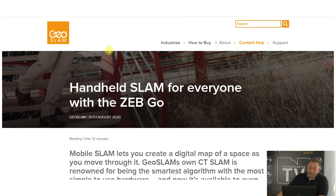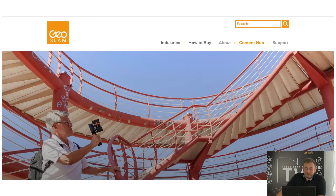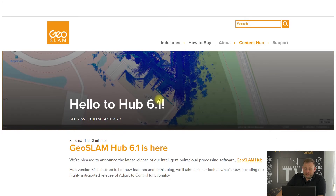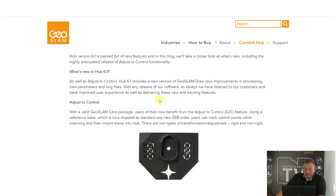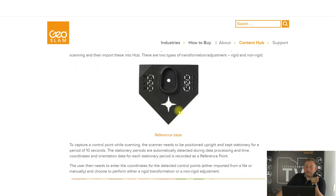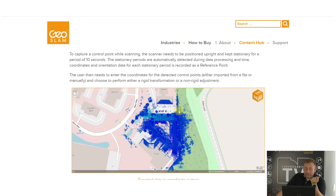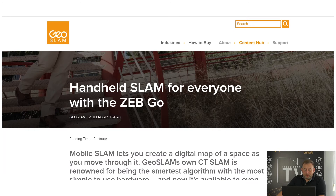The GeoSlam Go is very attractive for people who want to start with SLAM scanning. On the software side, they announced version 6.1, and most importantly they now have adjust-to-control functionality. This means you can put fixed points into the SLAM algorithm to correct the data and place it in the right position — something many people asked for in the past, and it is now available.